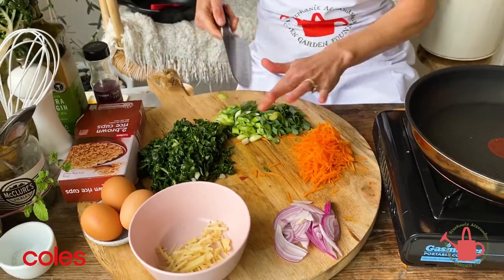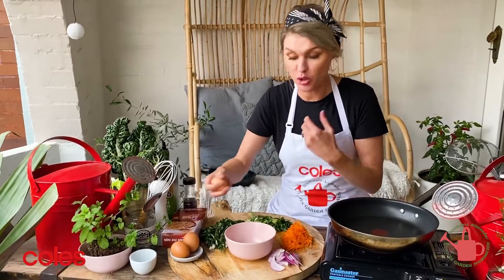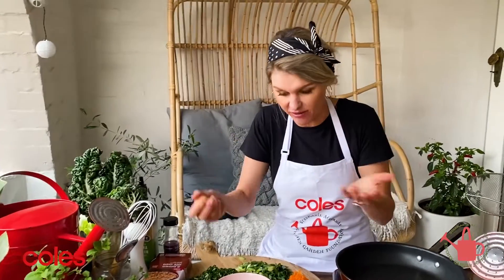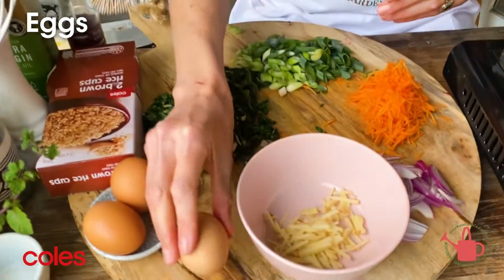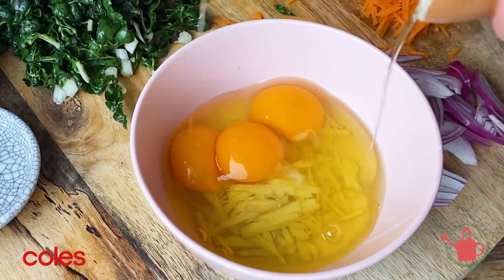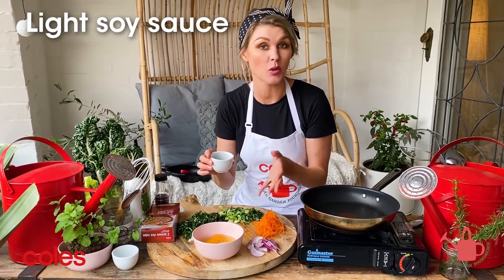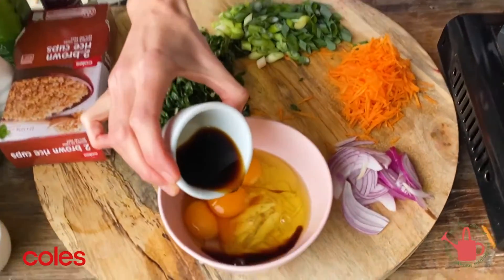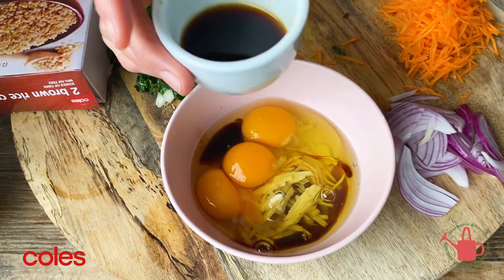So we can heat up our pan. I should mention I'm doing a half portion of the recipe on the website, but you could double this recipe if you wanted to have lots of fried rice. So we're going in with three eggs, in with the ginger, and in here I've got about a tablespoon and a half of light soy sauce. I'm going to pop half in with the eggs and we're going to put the other half in with the rice later on.